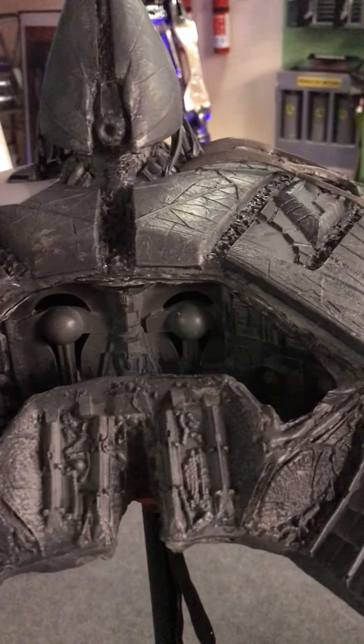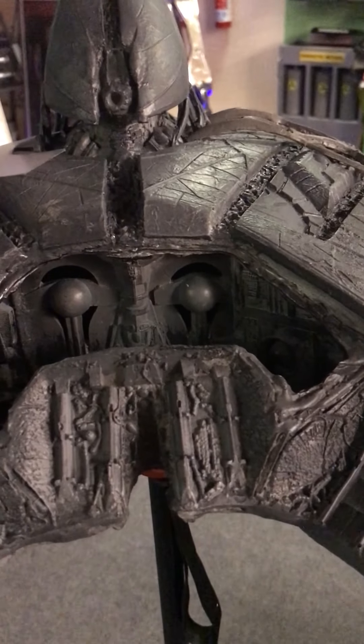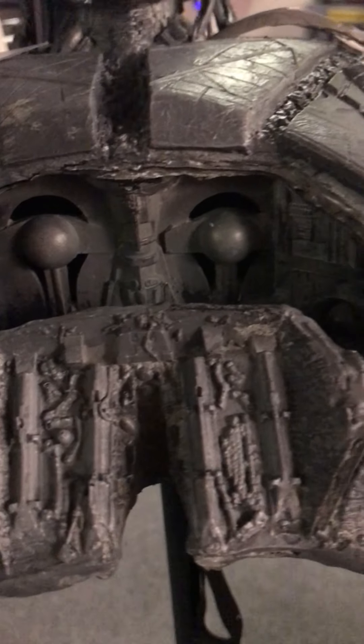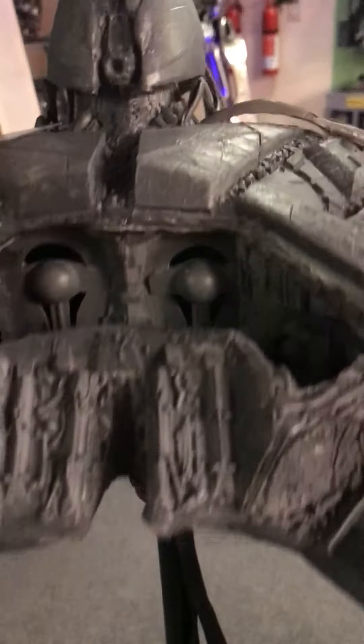I'll post a picture of what it looked like when I upload this to YouTube, in the notes area. It was very similar to the original coloring — kind of a yellowish, tannish color. But if you look really close you can actually see the details of the paneling. When we put the windshield over the top and I backlight it with a soft green, it's going to look so cool.